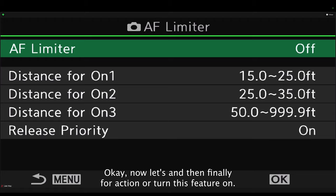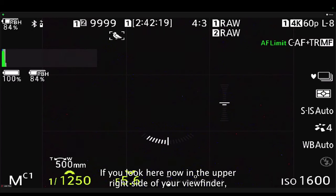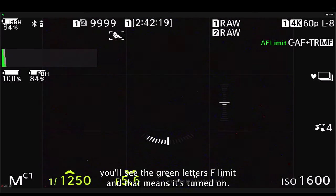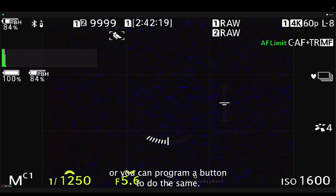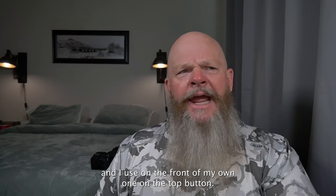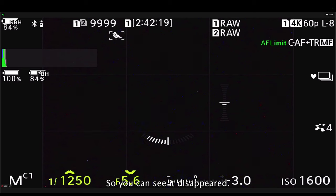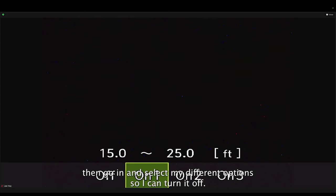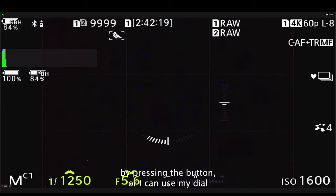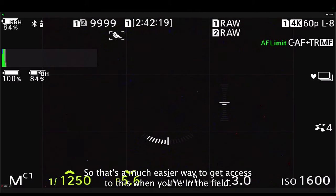To turn the AF Limiter on, you can go into the menu and select whichever distance — like on one. When you exit the menu, you'll see the green letters 'AF limit' in the upper right of your viewfinder, meaning it's turned on. Alternatively, program a button to do the same. I use the top button on the front of my OM-1 — I reprogrammed it because I don't use depth-of-field preview. Press it and the AF limit toggles on and off. If I press and hold that button and spin the rear dial, I can go from on one to on two, just like that — a much easier way to access this in the field.